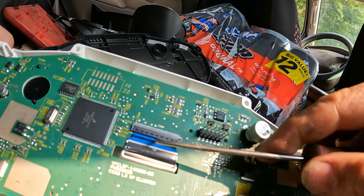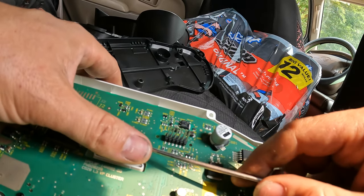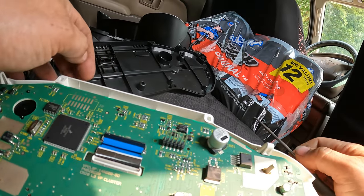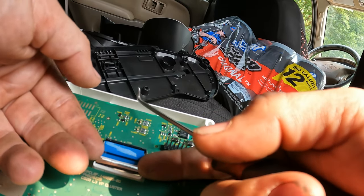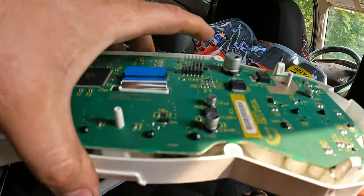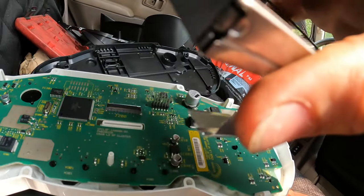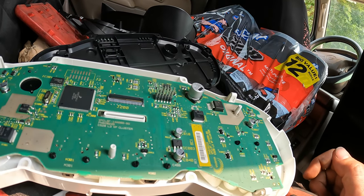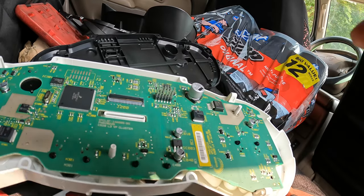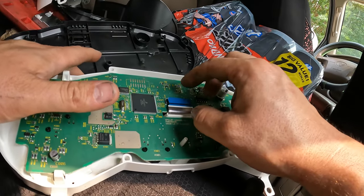This right here is what you're going to have to flip up, so just be careful — flip it up and it should come right out. There you go, there's your LCD screen out. Now I'm going to go get the other one and do the same thing, and then we're going to insert it back in here and try it out.